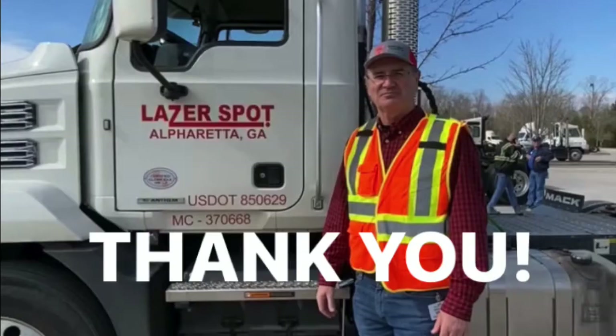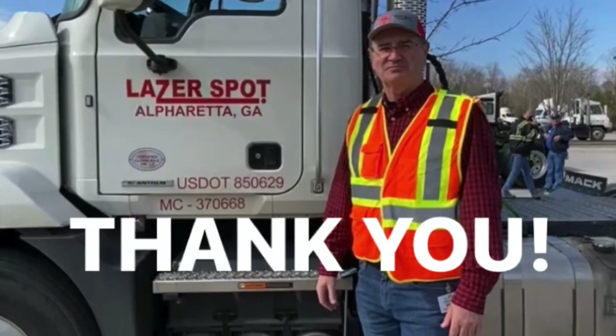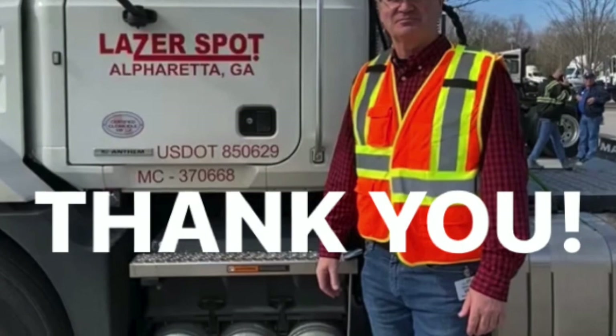Thank you. And roll on, 18-wheeler, roll on.